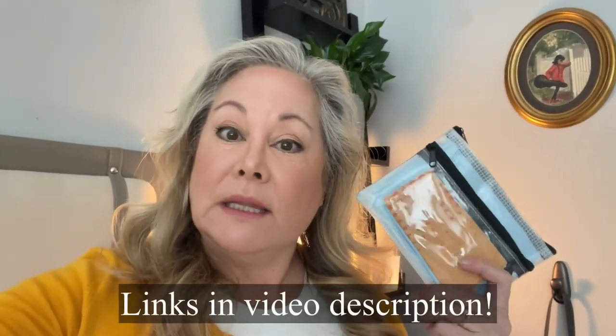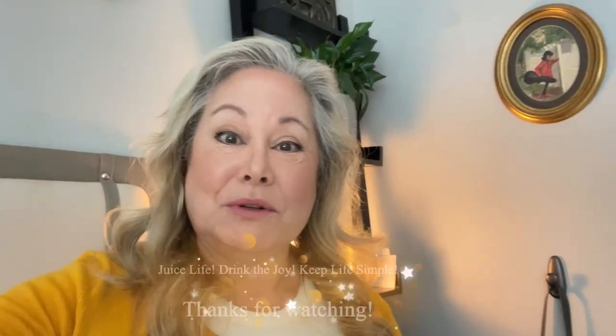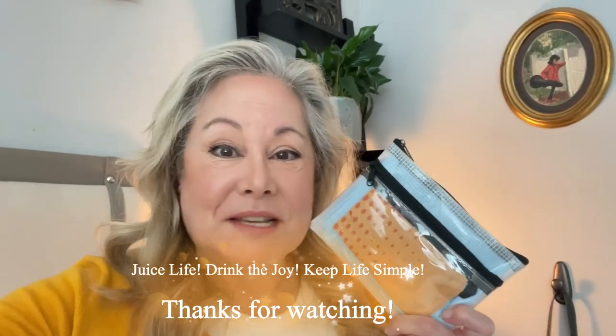Even though I only used face-sized towels in this video, you can use any size towel and follow the same directions. Just make sure they are not cotton, wool, or silk — this only works with synthetic materials like nylon or polyester, because you're essentially melting the edges. If you want links to the towels I'm using, I'll leave them in the video description. Remember: juice life, drink the joy, keep life simple. Make sure you bring some towels on your travel adventures — I'll see you in the next video. Bye!